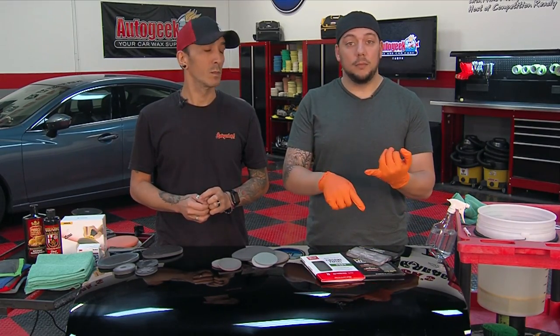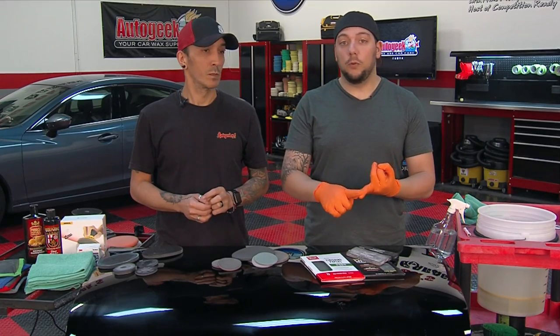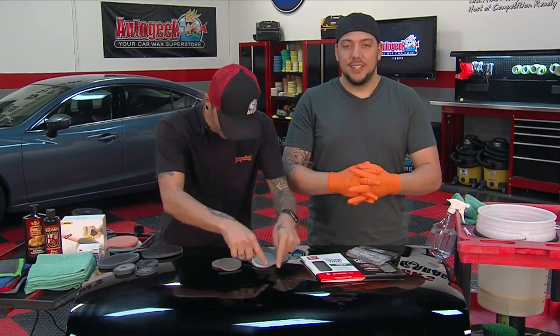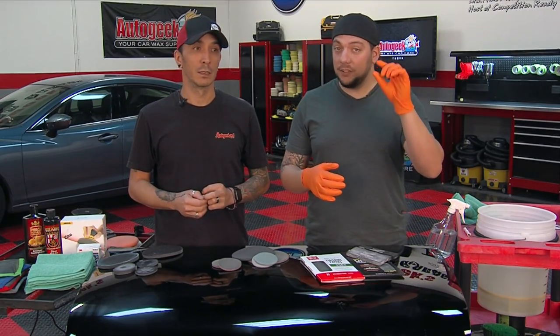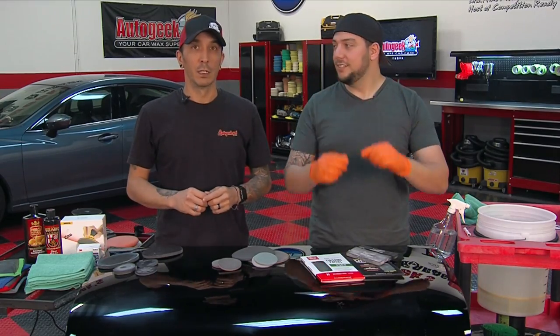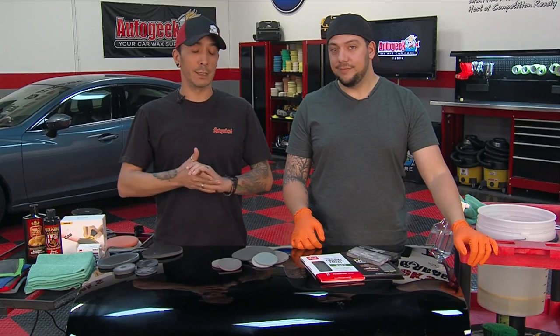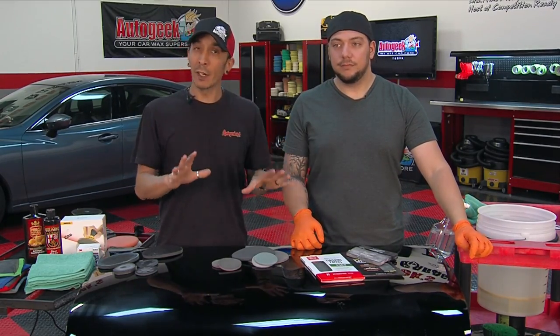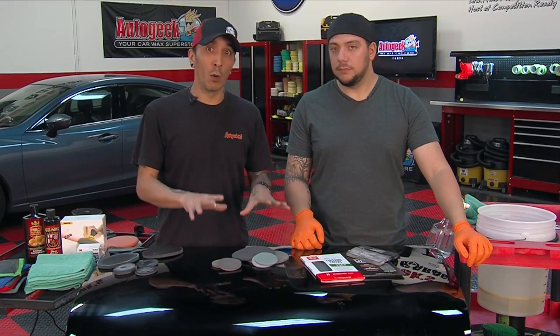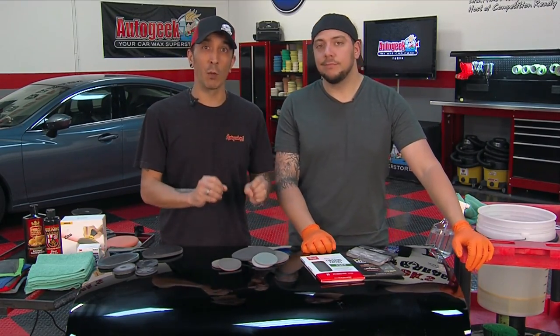It's also great for bird dropping etchings or water spot etchings that compounding doesn't remove. You did every other step there is and it's still there — why is this still there? Wet sanding is an option. Of course we want to leave it to the professionals, and mostly towards non-factory paint. Factory paint is very thin, so wet sanding factory paint jobs is not highly recommended unless you really know what you're doing. It can be done, but you have to know what you're doing.